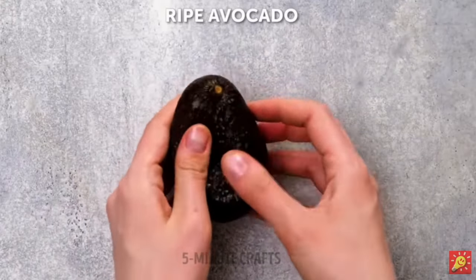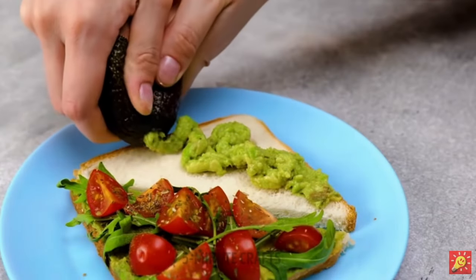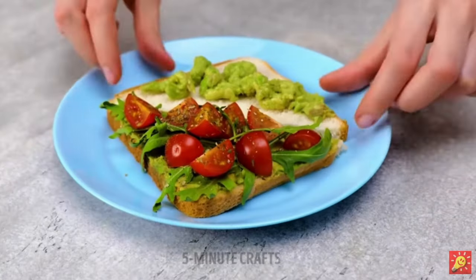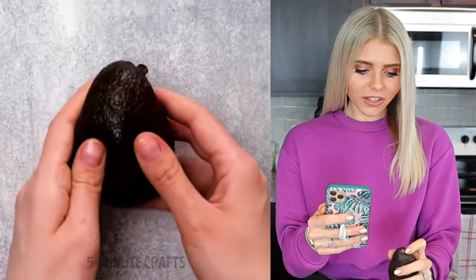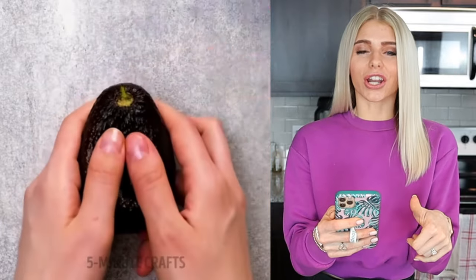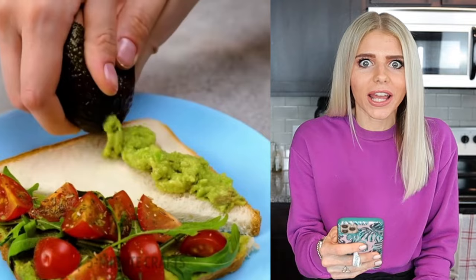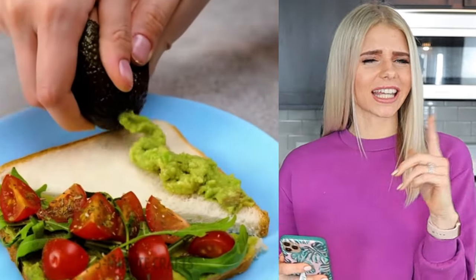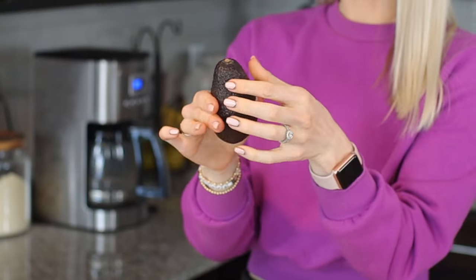It looks like they have this ripe, mushy avocado, take the little top off of the avocado, and literally squeeze the avocado onto a piece of bread. The first thing I noticed when they took the little tip off and started squeezing was that it looked like it started to come out of the side, and they immediately jumped to a different angle. Also, it already looked like guacamole shooting out of the avocado, which doesn't seem realistic.